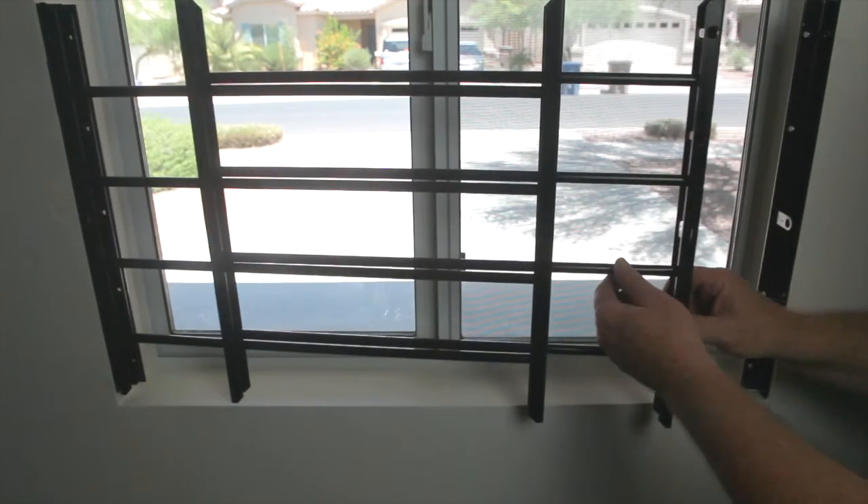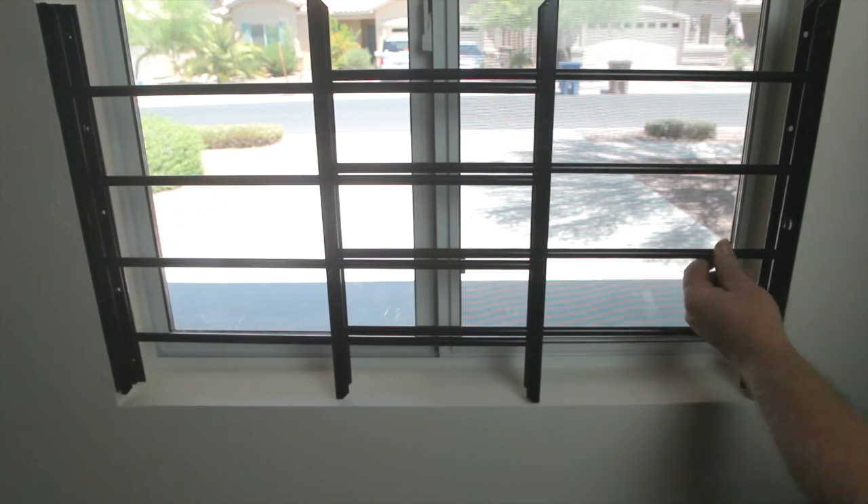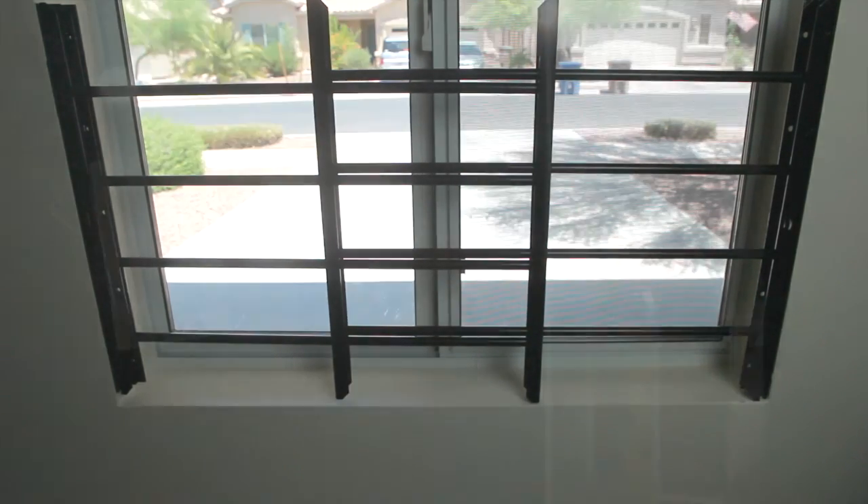And that's all there is to installing your own hinged horizontal window guard by Unique Home Designs. Thank you for visiting HelpMeInstallIt.com.